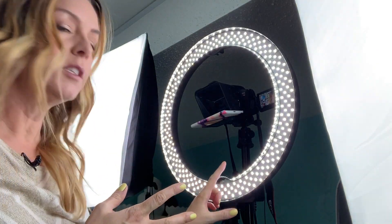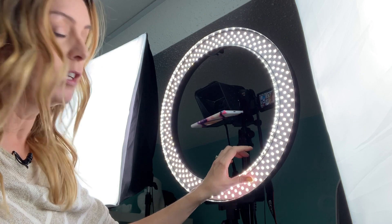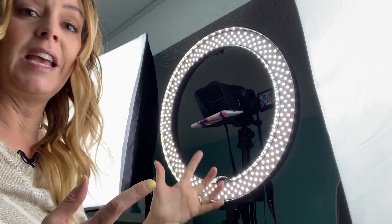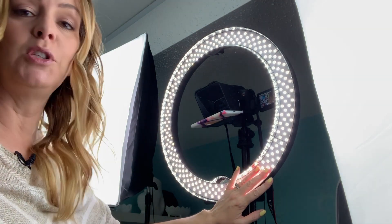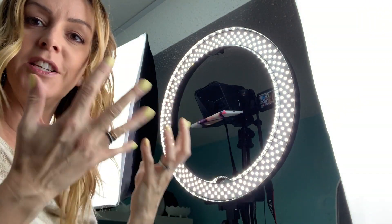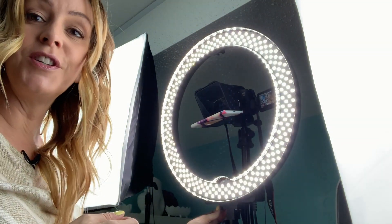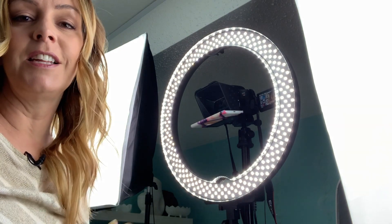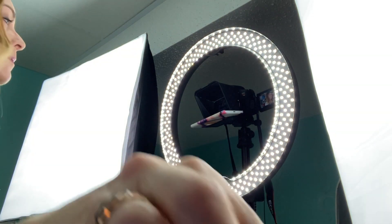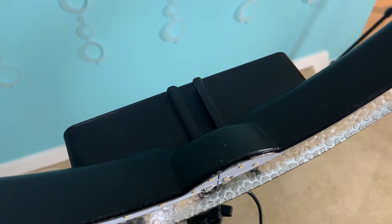The key thing to note about this ring light compared to others is the LED bulbs. It's a bit different — totally cool to the touch, unlike a fluorescent bulb that gets hot as you use it. It is a bit different to get used to all those little tiny spots of light coming into your face. You can brighten it or dim it way down, so it should deliver exactly the lighting you need. There's also a shoe on the light head that will let you attach a camera or even a smartphone with an adapter right onto the light itself.